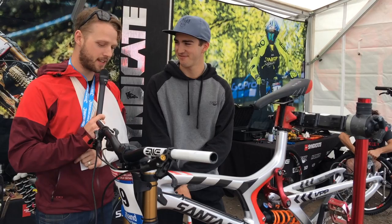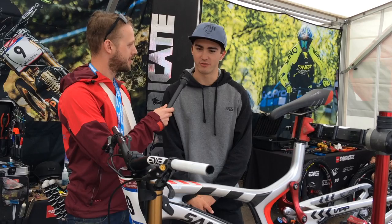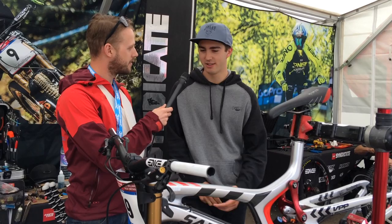Do you think the 29-inch wheels are a good fit for this track? Yeah, I think so. Classic Fort William all the way at the top — fast and rough and rocky. But then the woods look really technical this year as well, and with the rain it's going to be real tough to get through no matter what bike. So it'll be interesting to see how it works through there, but I think it should be good.